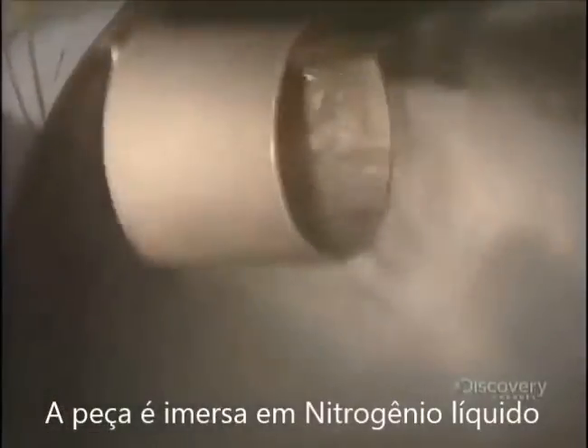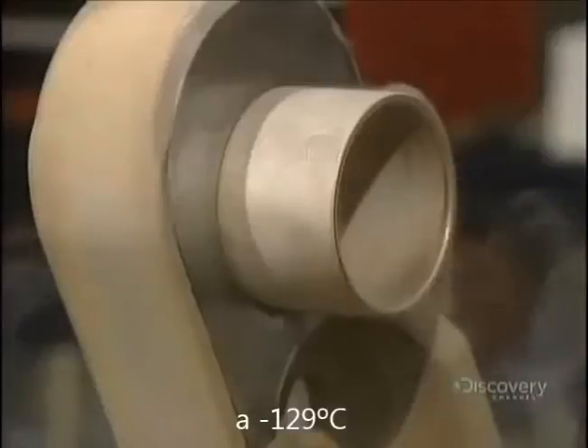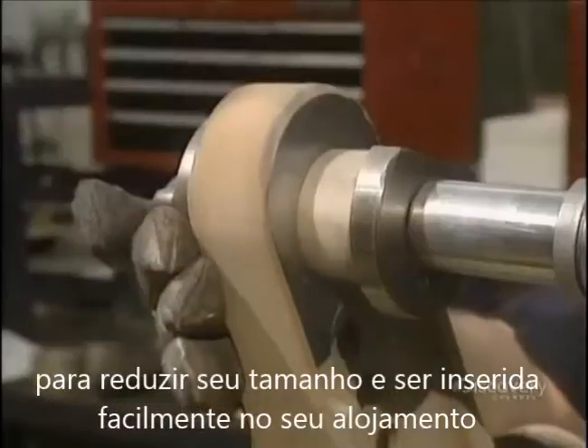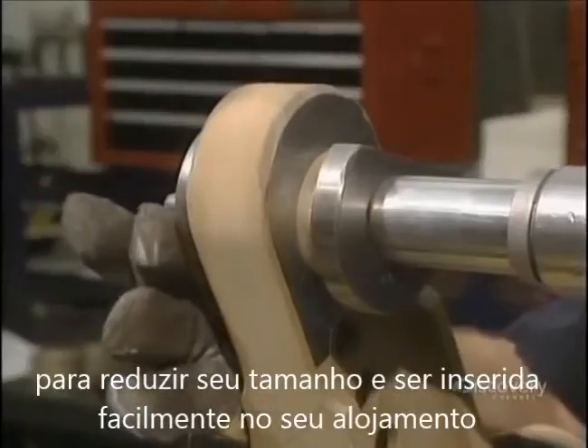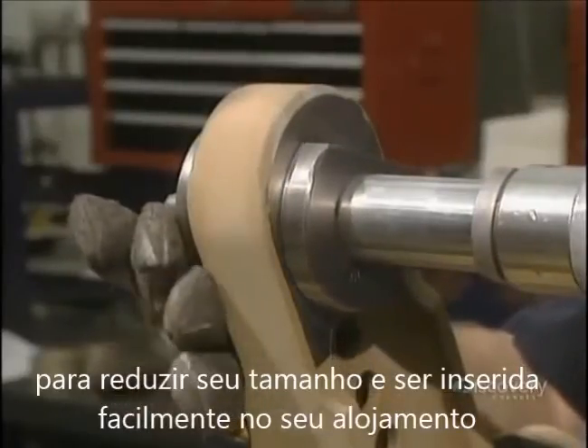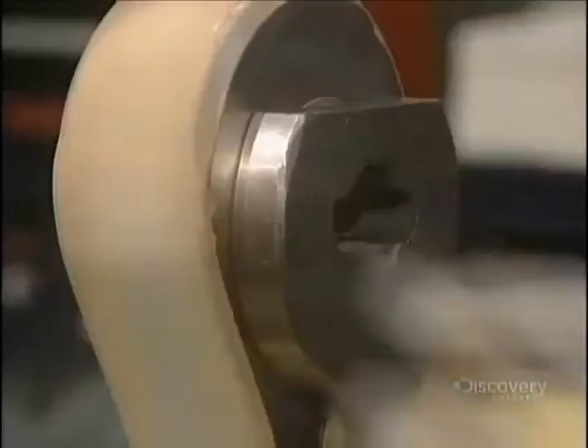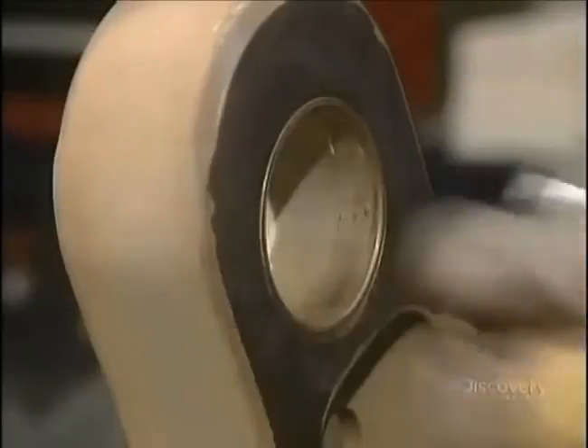Then the part is immersed in liquid nitrogen at minus 129 degrees centigrade before it's inserted in order to reduce its size. This collar is easily pushed on with a hydraulic jack. Reheating the collar makes it return to its normal size.